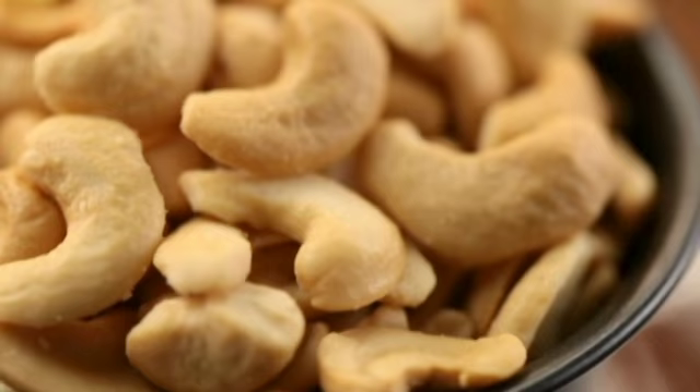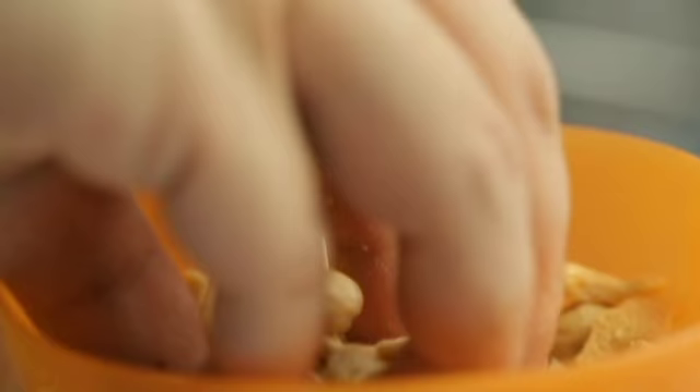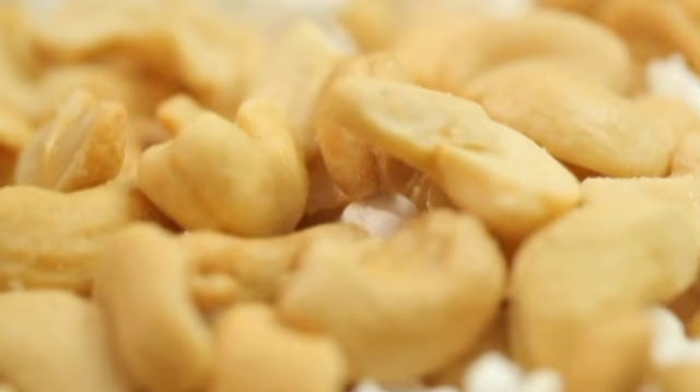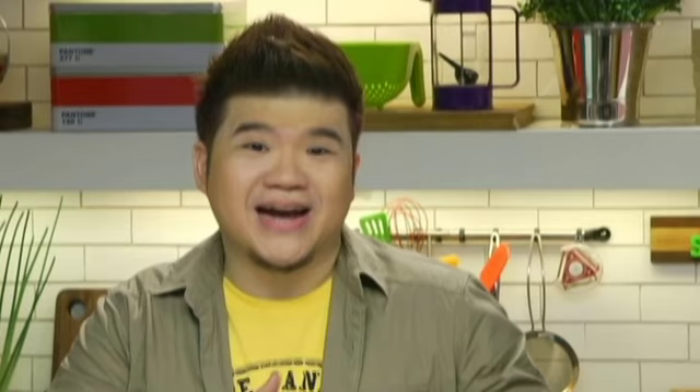Meanwhile, I've got some popcorn and we're gonna mix in some cashews. You can always use any kind of nut that you like — I like the flavor of cashews, so I'm gonna put in about half a cup. Start with unflavored cashews so you can control the salt level. Now we're gonna add the salt — just a pinch. Even though we're making something sweet, you want to balance it out; putting the salt in is gonna bring out those sweet flavors.